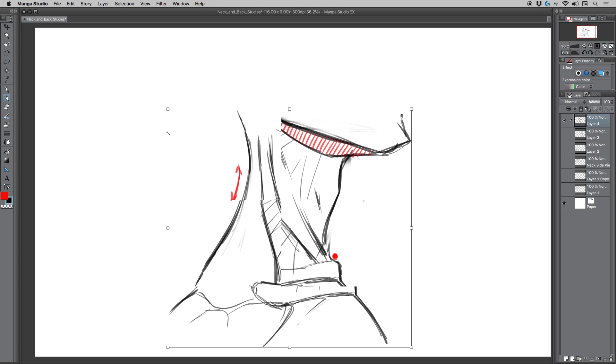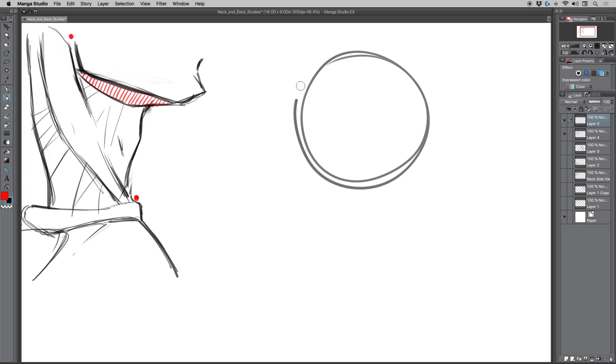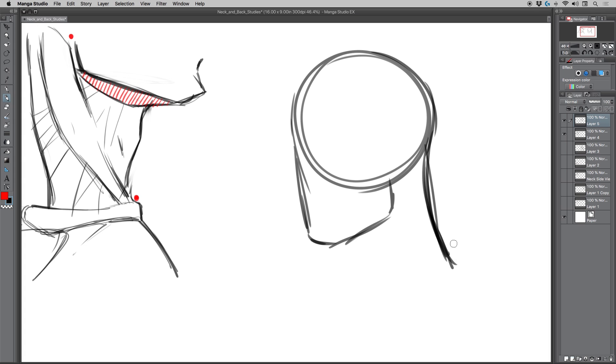That'll get us started with a profile shot — practice this a few times so you get these areas under control. I'm going to hit Command T, scale this down, and do another one. For this next example, I want to showcase how in a neck twist you don't really eliminate one of these muscles — the sternocleidomastoid. If you draw the skull with the head kind of shifted or tilted away from the viewer, with the shoulders forward to the viewer, always get that bend of the neck — fight the urge to draw it straight.